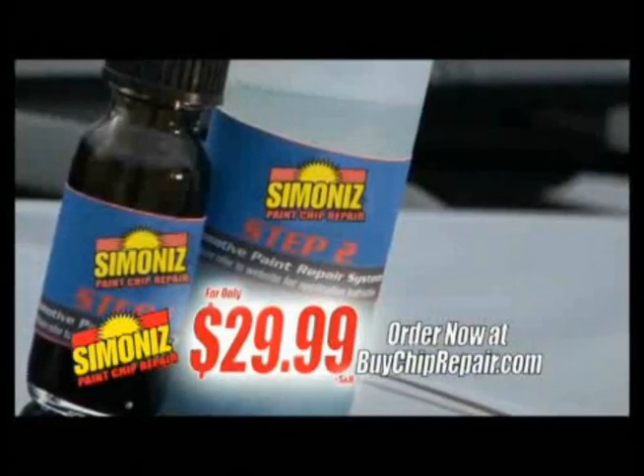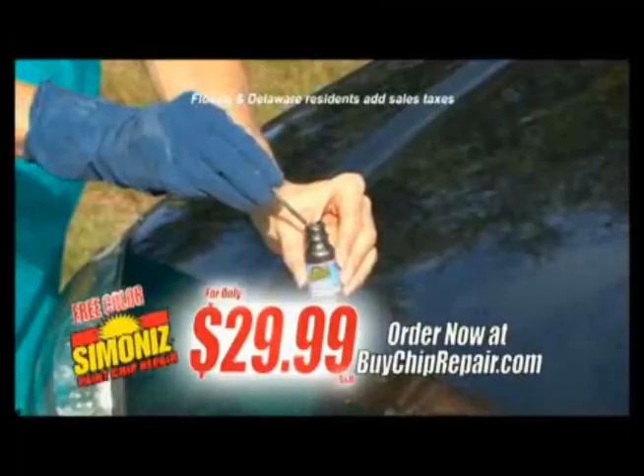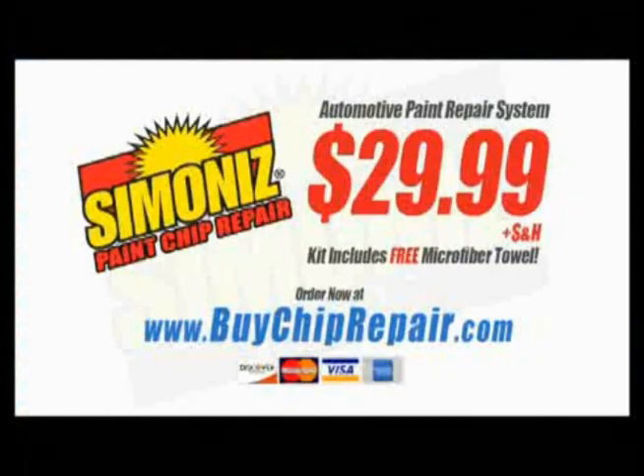For the first 10,000 orders, we will give you an additional color of your choice absolutely free. Just pay separate processing and handling. It's www.5chiprepair.com.